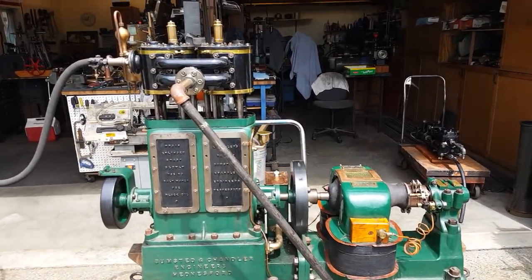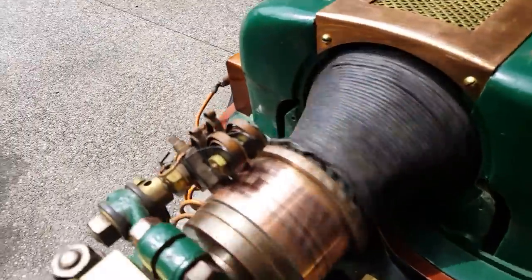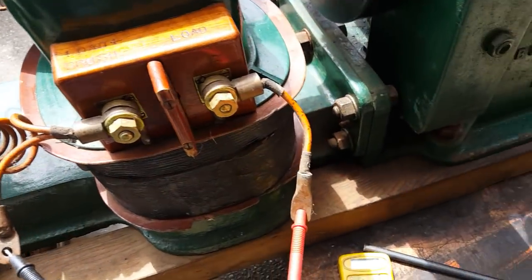Very unusual — beautifully built. It's cleaned up the armature on it, and it is putting out a voltage.